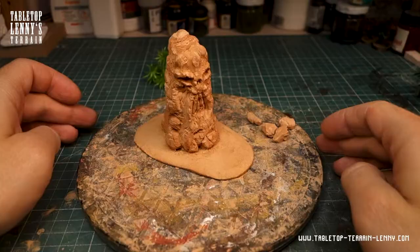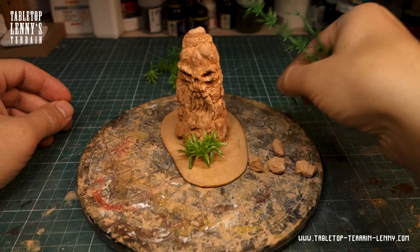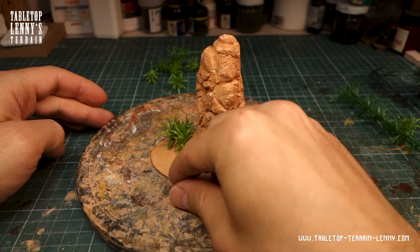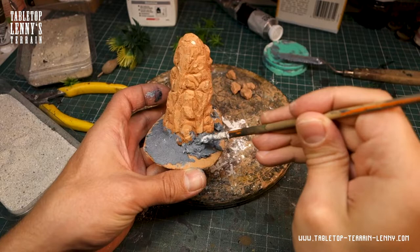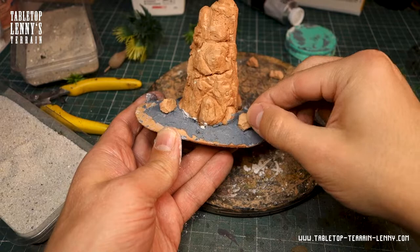Time to decorate the base. The base is from MDF wood — arrange all the elements on it. Think about where and what kind of plants to glue to the base: small ones, bamboo, or even bigger trees. The base gets covered with a mixture of colored spackling compound. Press stones and plants into the moist mixture to embed them nicely into the terrain.